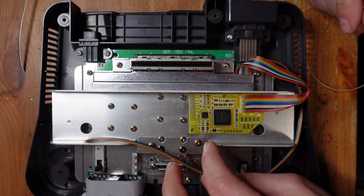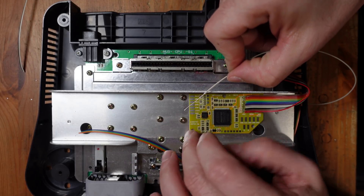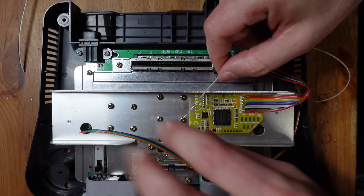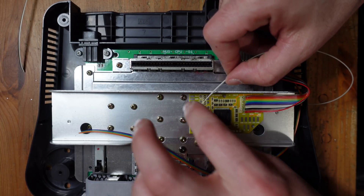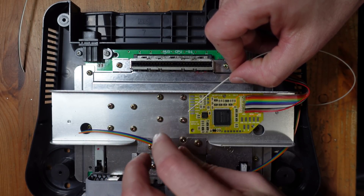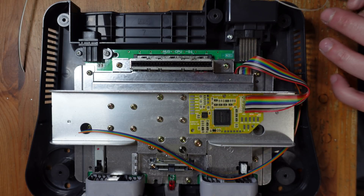Now we're going to go ahead and install the RGB, the ground, the sync, and we also need to add an additional chassis ground. What I'm going to do is lift up this screw here which holds the heat sink in place, take a long piece of stranded wire, solder a portion of it, wrap it around the screw, hold it in place, and then solder it to this ground pad. This just gives us extra shielding for the video signal.